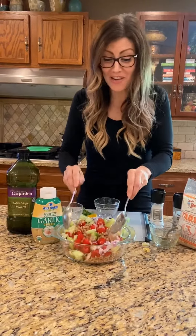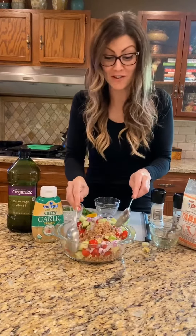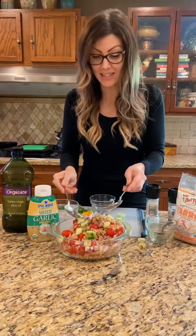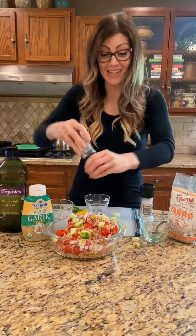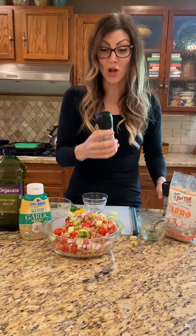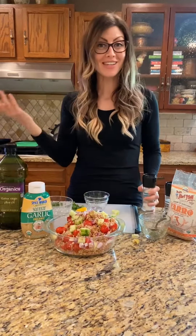There's your easy farro salad. This is served cold, so it will keep in the refrigerator for several days — about four to five days. You can add some salt and pepper just to taste, some fresh cracked pepper, a little bit more salt. And it's only three Weight Watchers points. Enjoy!